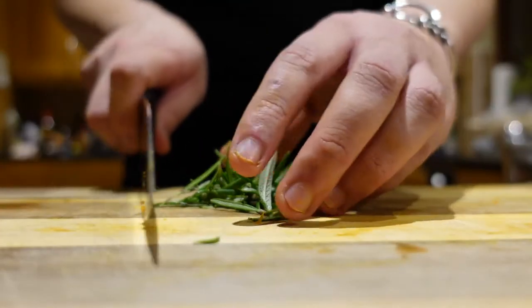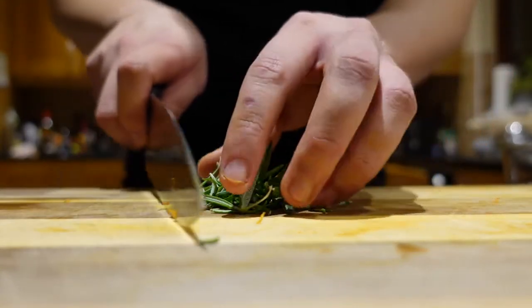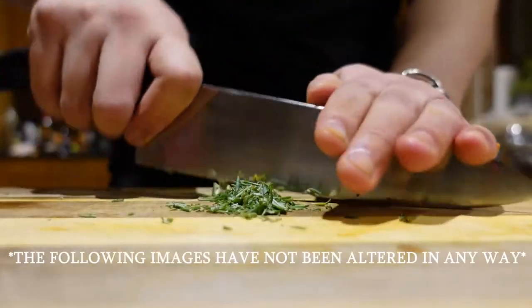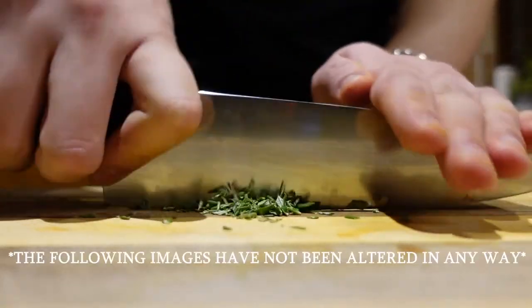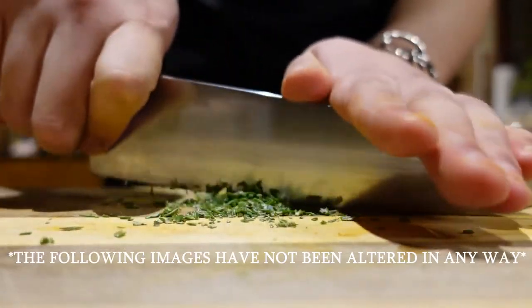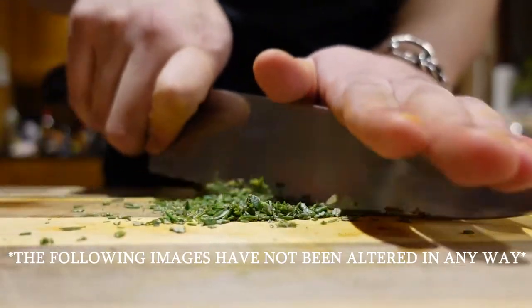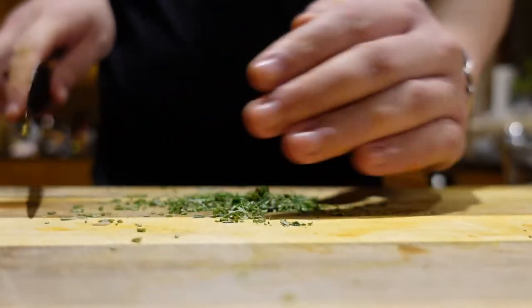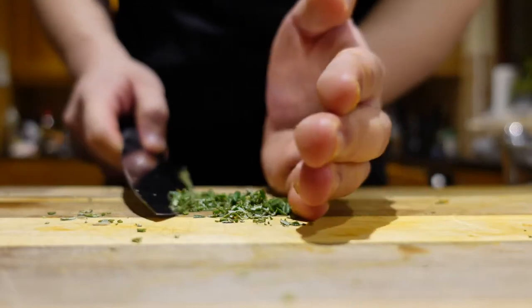Take your knife and bunch everything together, go slow at first and then build your speed. As you can see, our rosemary is now very finely chopped.